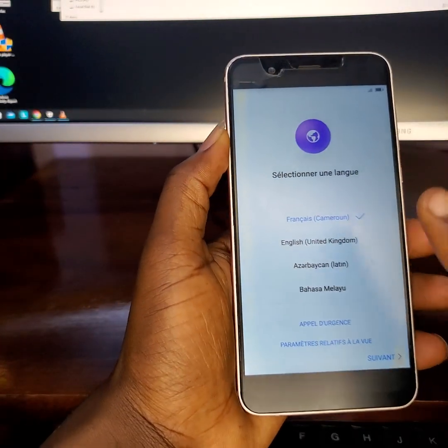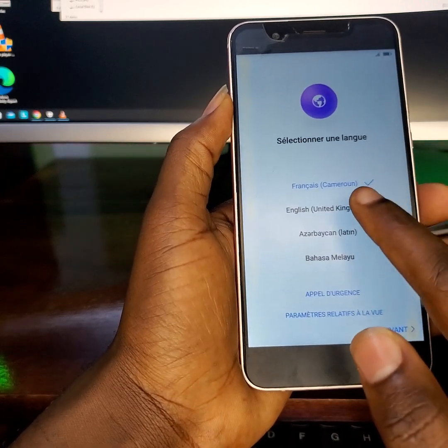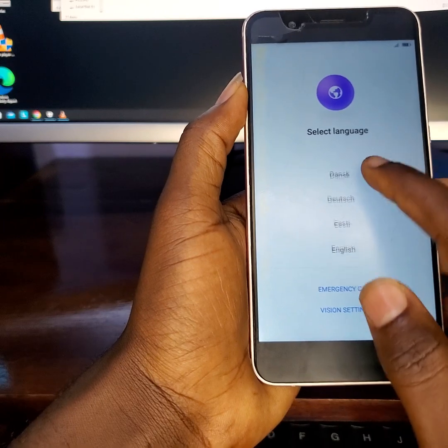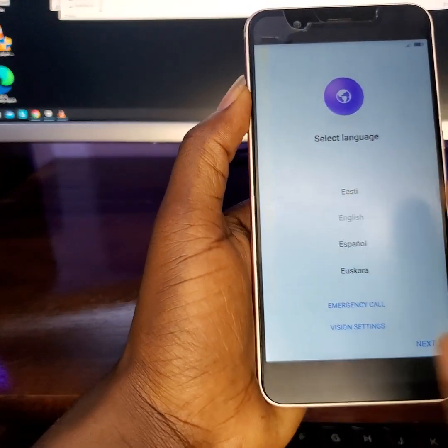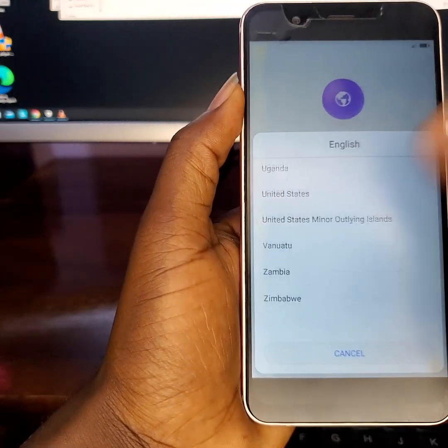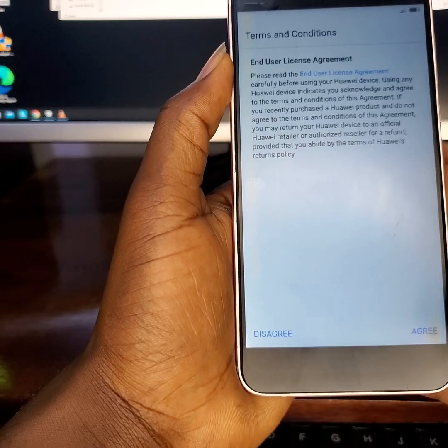Our FRP locked device is here and we need to set it up. In this session we want to choose English — English United States. I'm going to fast forward some processes so the video isn't too long. It's just: United States, agree, continue, agree.